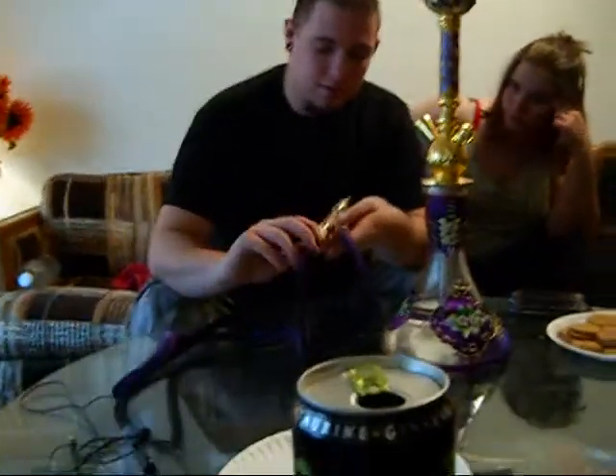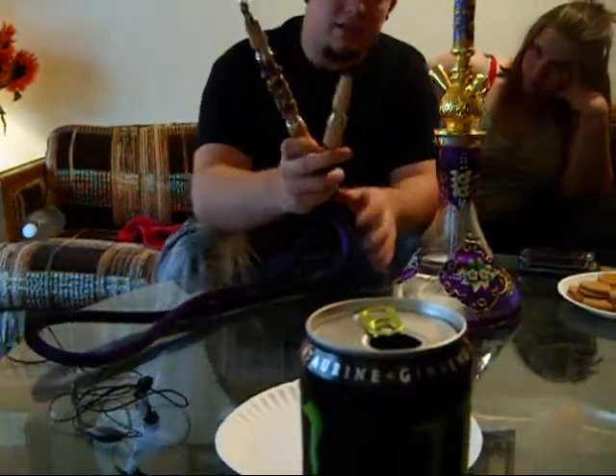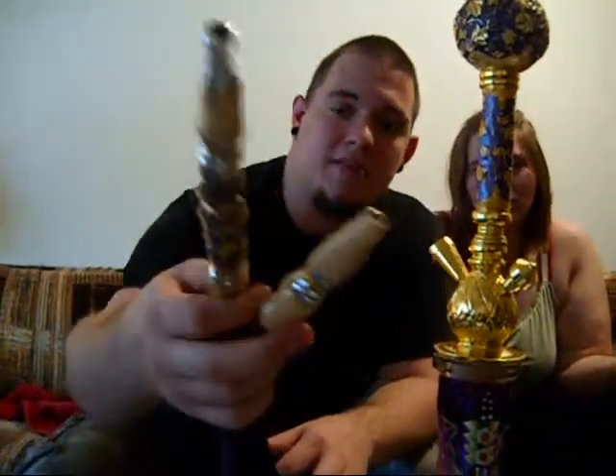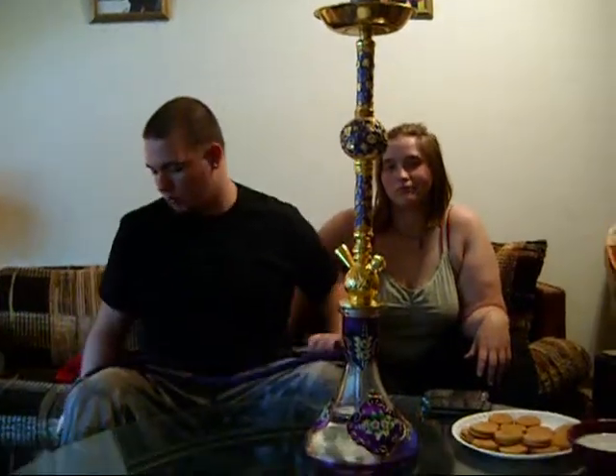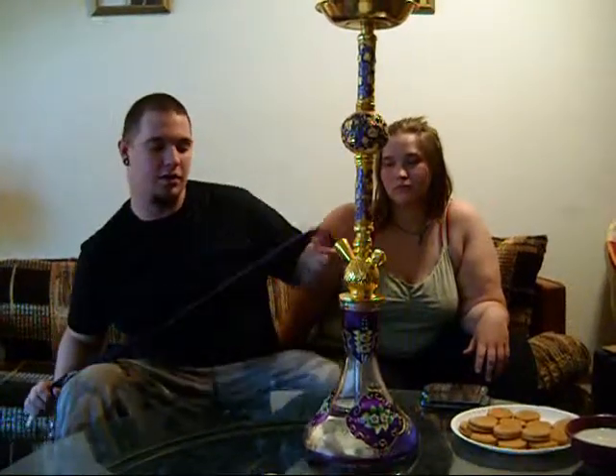Nice velvet hose with nice details on it, same as the stem. It's a pretty wide gauge — about the same gauge as a King Cobra or a traditional Egyptian hose you can pick up. Not as wide as a Nemours or a Rosin or anything like that, but it's a good hose.